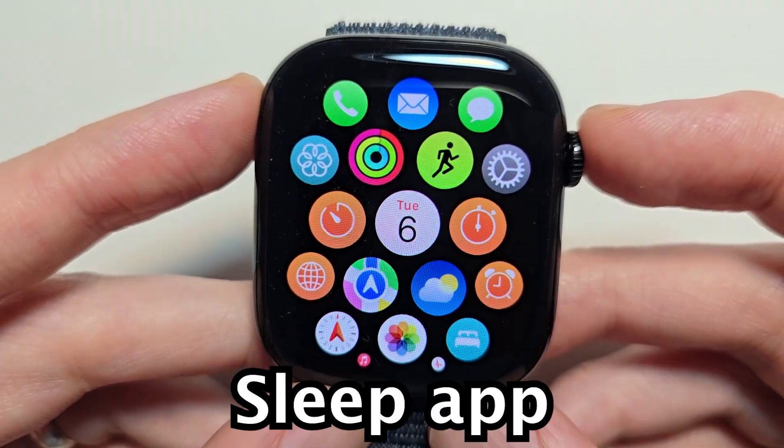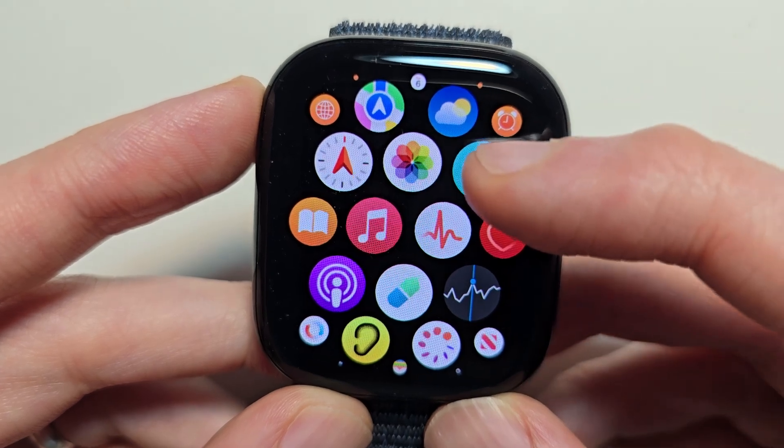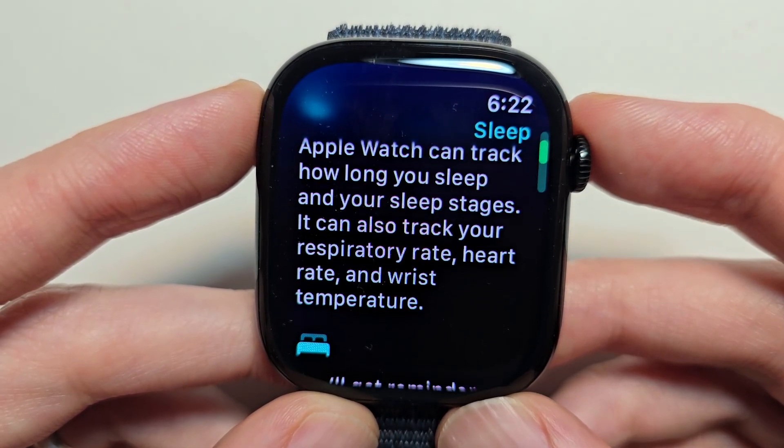Go and find the Sleep app. The icon is the bed — the blue one right here. It's just telling you it's going to track stuff like your sleep pattern and your heart rate.